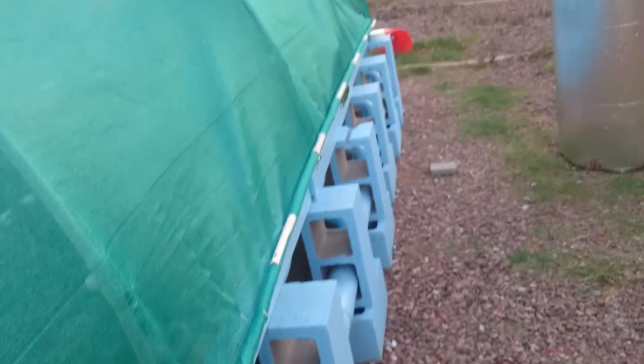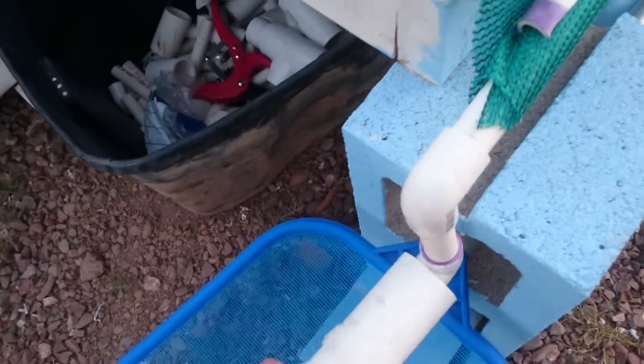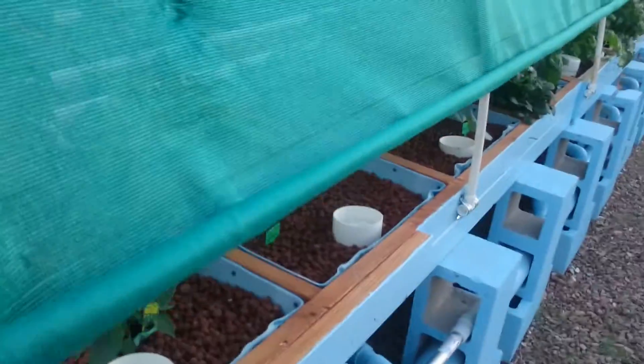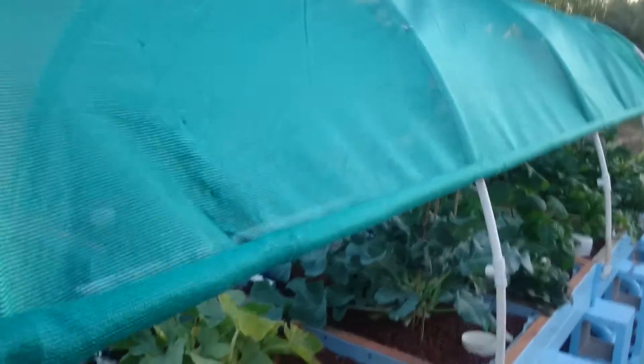I went down every couple of feet. We'll come back over here to the hand crank and see if I can do it with one hand, cranking the system up to uncover the side. So far it's working.